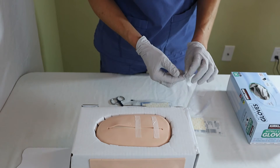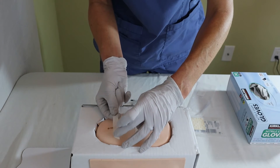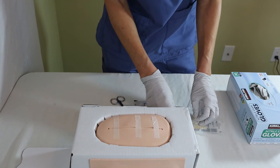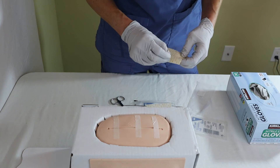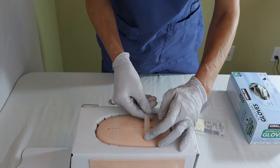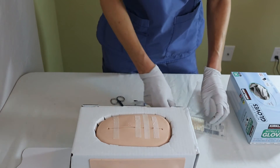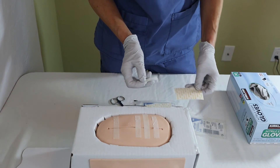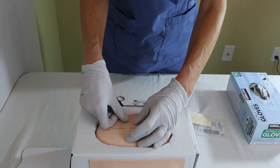On this particular mannequin simulator, the SteriStrips don't stick that well, but the tincture of benzoin definitely helps if you have it available. Now that I've secured these three, I'm going to place a couple more in between — always pulling one end down on one side and then really pulling on the tab so the wound edges come together. They're not perfectly the same length or cut, but that's perfectly fine as long as we have them together.